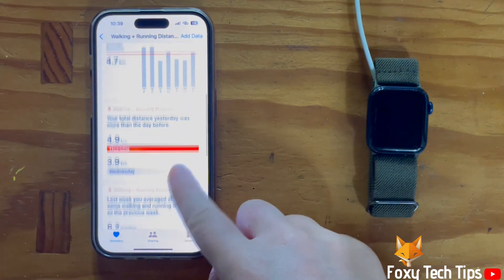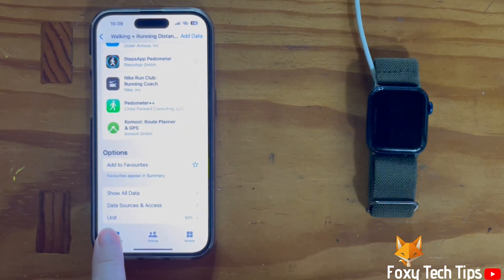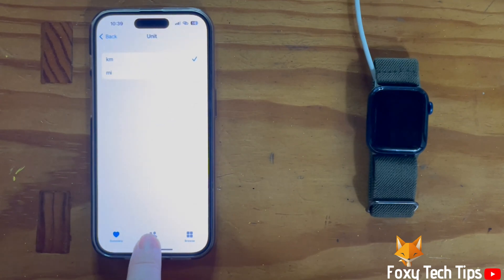Scroll all the way to the bottom of the page and tap Unit. Select the distance unit you would like to use.